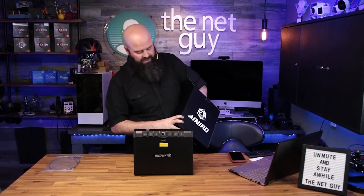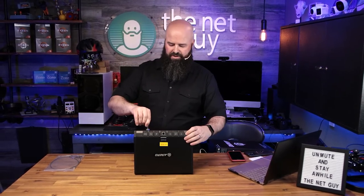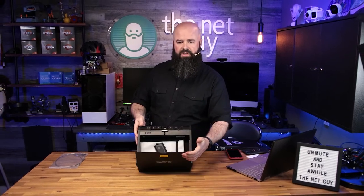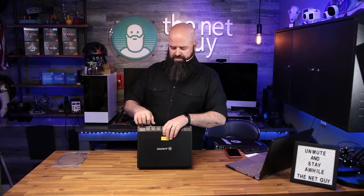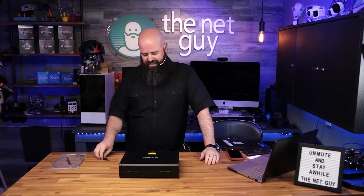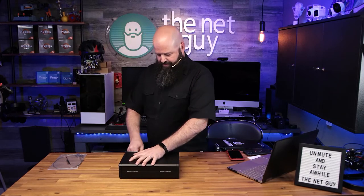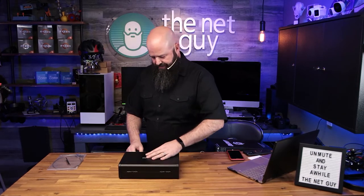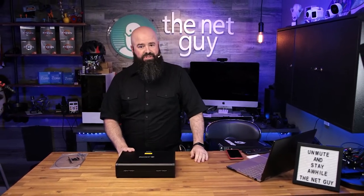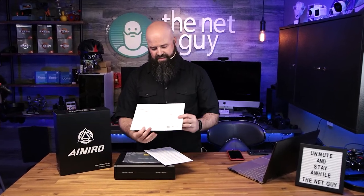Now onto the one weakness: it does have a backup key. You can use the backup key if you forget your code or the batteries die — you can literally open it up very fast. It comes with two keys, but I wanted you to be aware that the lock is the weak link in this whole unit. It is pickable, but 99% of all locks are.